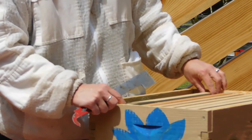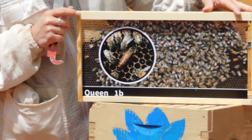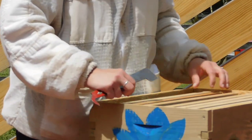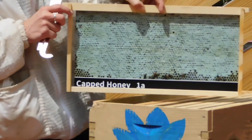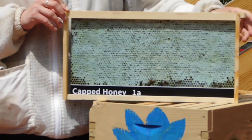I can look for the queen — I found her, there she is! I put her back and look through more frames until I find honey. Now that I have my frames of honey, I'm going to take them over to our extractor.